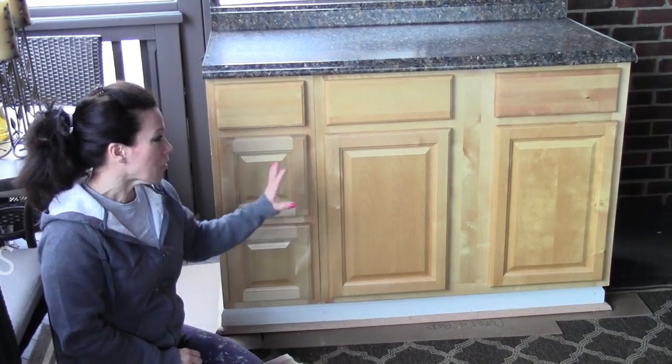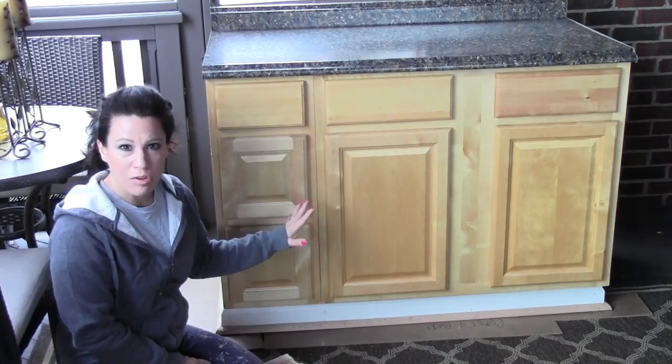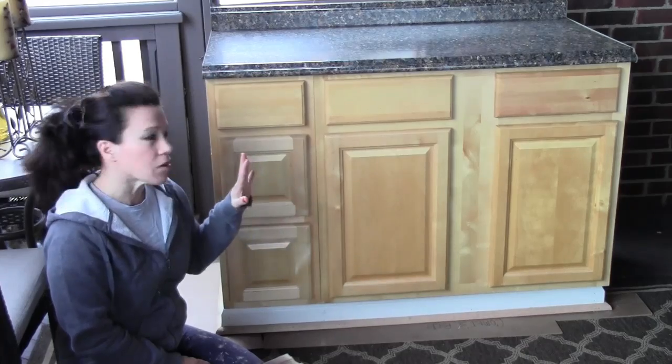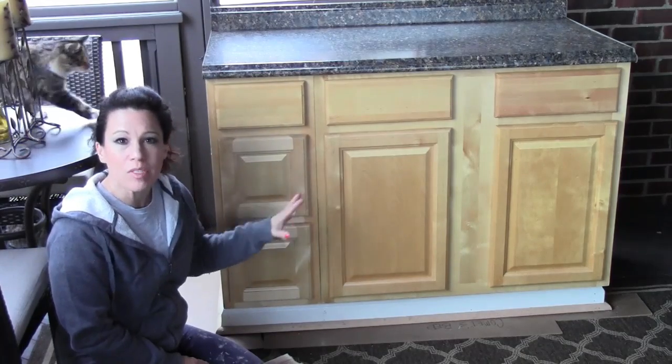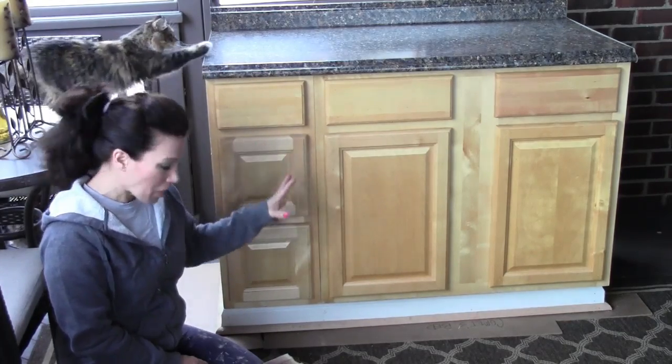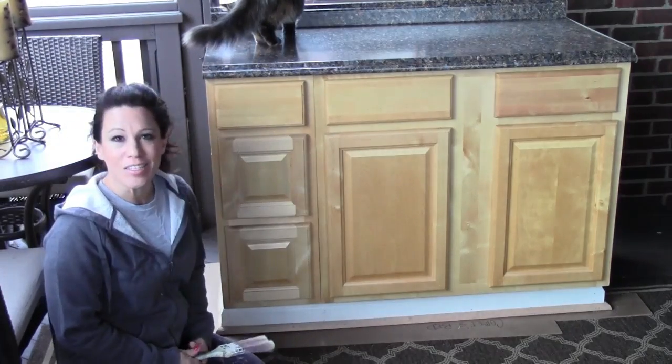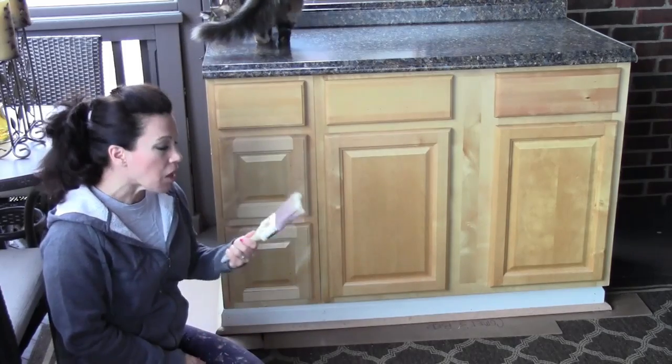This is Renee Romeo. Today I'm going to show you how to paint cabinetry, and there really is a trick to doing this right so that you get a beautiful finish. You won't see the brush marks from any of the brushes that you're using, and Kenzie is going to join us today for this.